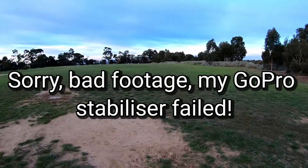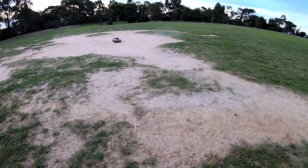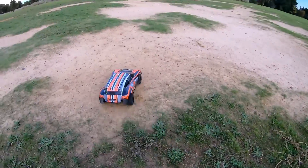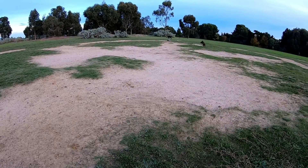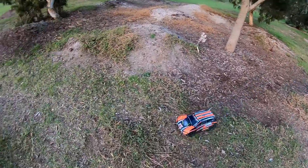Obsessed! I think most of the dogs have gone past and are kind of over the car. Oh, they're back! They're back. Actually, you know what, I brought another car — I might give that a go.